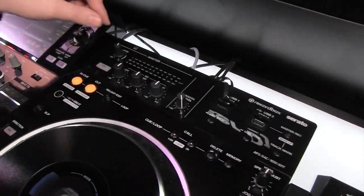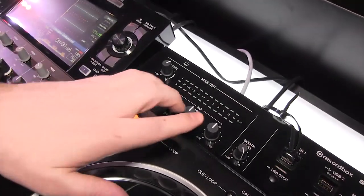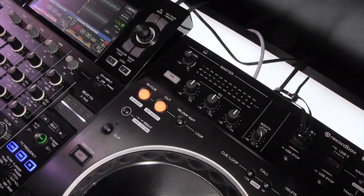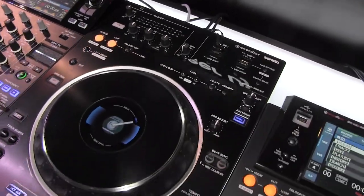On the master section here you can adjust your master level and you have a three-band EQ to shape your final mix that's going out to the house, and you've got your booth levels here as well.